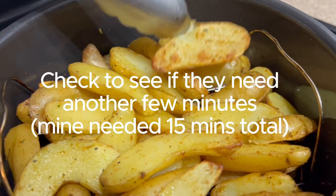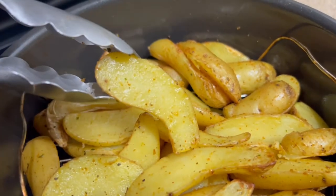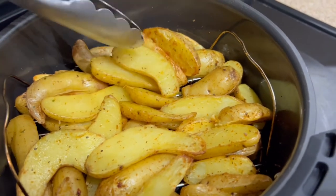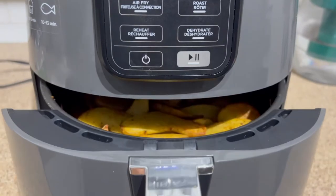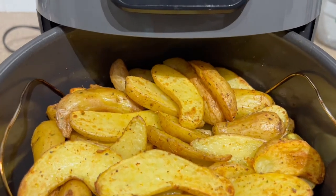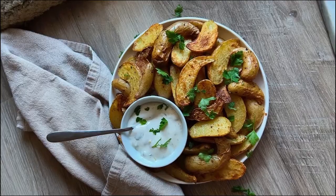At 12 minutes, some pieces are beautifully crisp and nicely browned, but a few others still need a little more time — another couple of minutes to brown up and crisp a bit more. They're edible at this point, but I want them a little more crispy, so I put them back in for another two to three minutes. After about 15 minutes total, they are perfectly crispy — exactly how I want them.